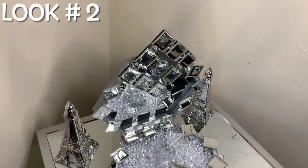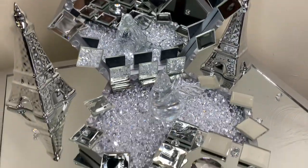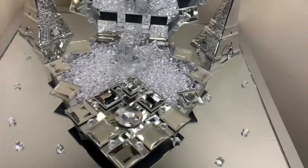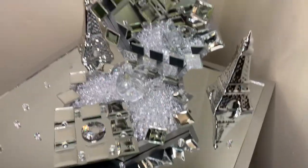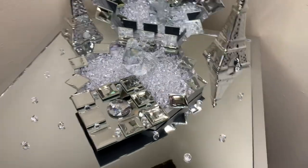I added more of those vase fillers on top of my mirror. They are not glued down, but I love how this turned out. It's so glam and pretty — tell me what y'all think down in the comments.